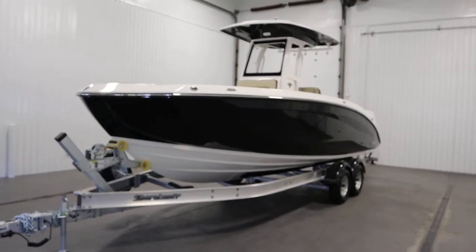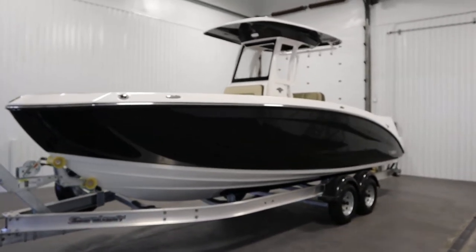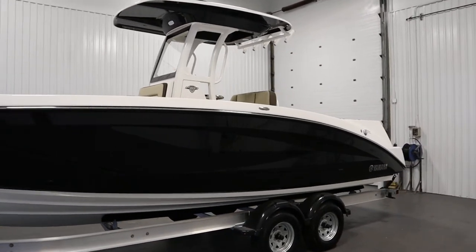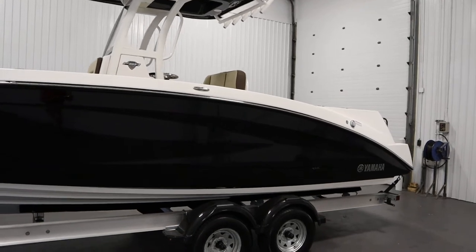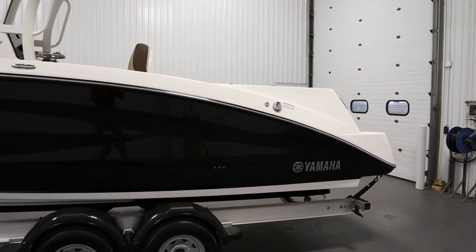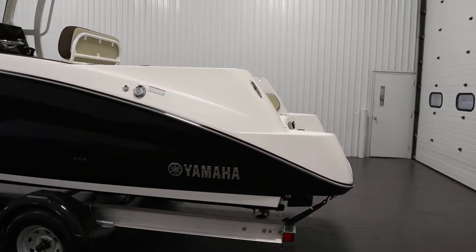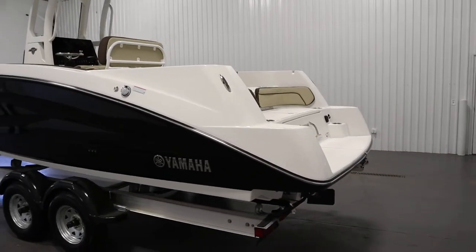Today we have a new Yamaha 255 FSH Sport E Center Console. This boat is powered by twin 1812 cc super vortex high output Yamaha marine engines.